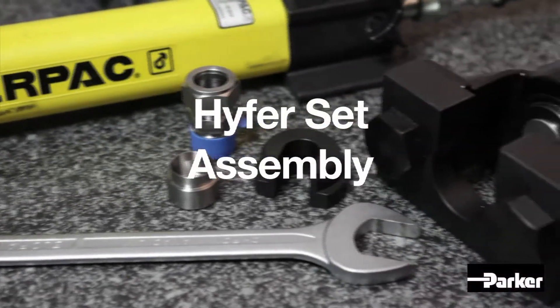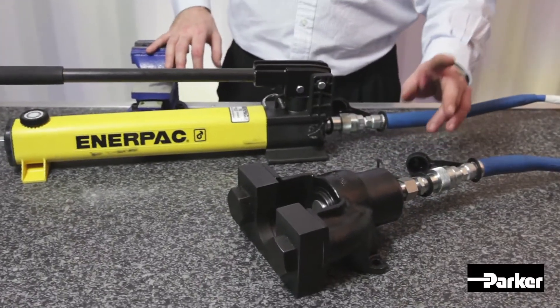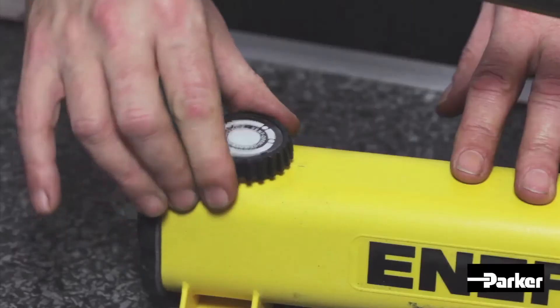Welcome to the Parker Heifer Set assembly video. Before starting the assembly, check that all equipment is fit for purpose and hasn't degraded in any way, and that the oil reservoir in the pump is adequately filled.